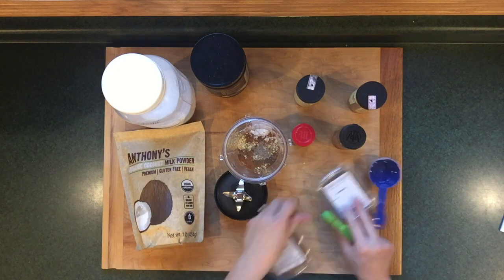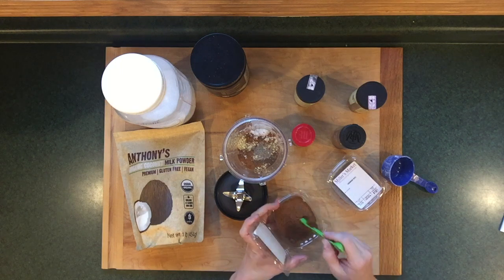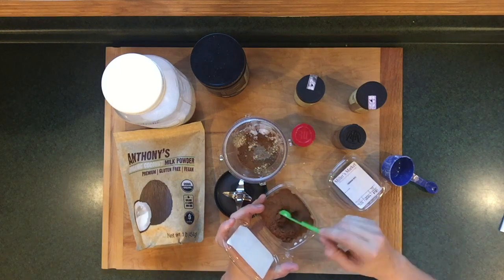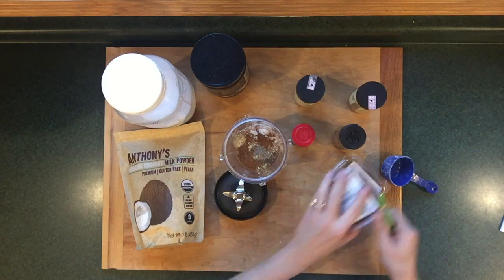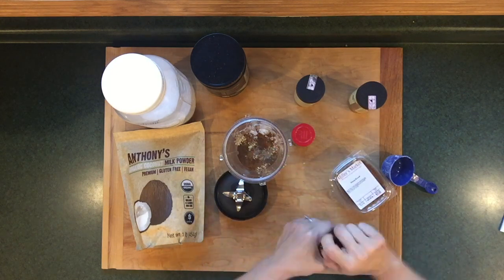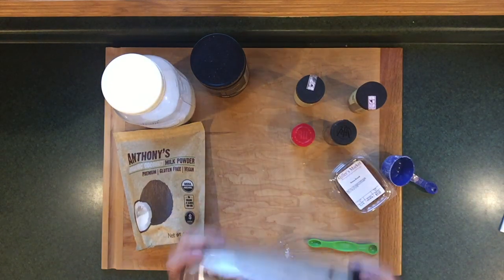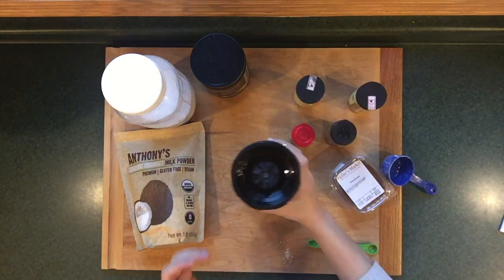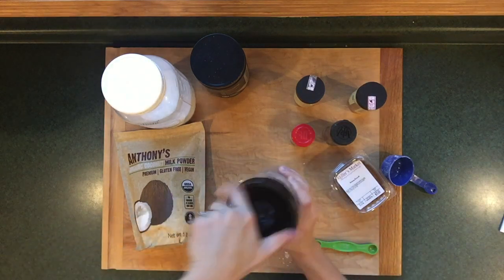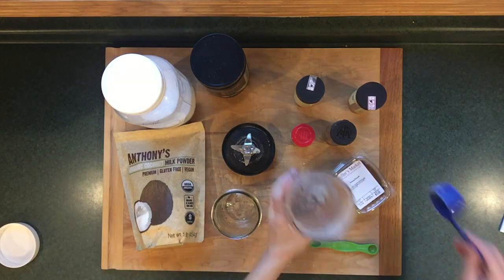Because I am a huge fan of nutmeg, I tend to almost quadruple the amount of nutmeg. Now it's time to pop this in the blender to get it uniform. I like to store this in mason jars, but any airtight container would be sufficient.